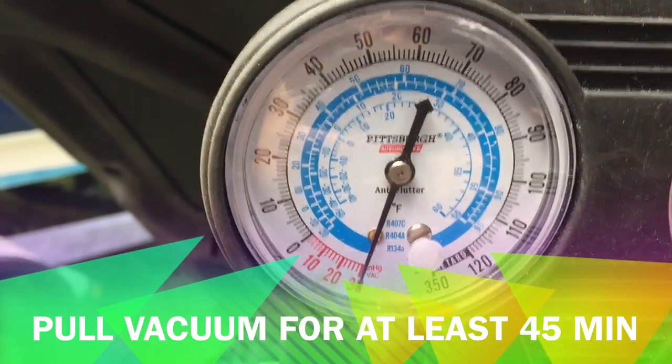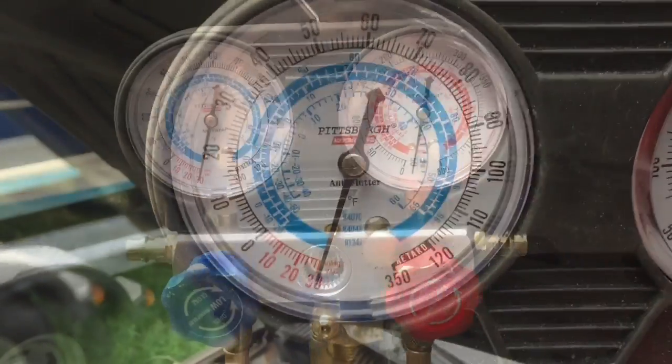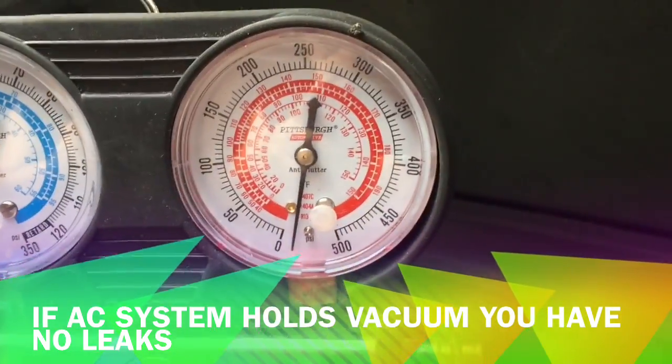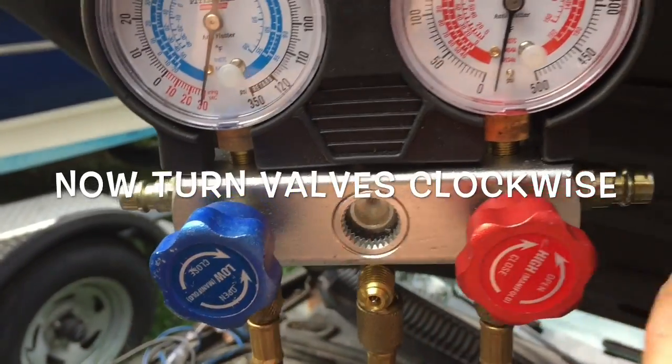I'm gonna let it hold for about 45 minutes because I don't want the compressor lines open too much — this gets rid of moisture and makes sure there are no leaks in the system. Right now you can see the vacuum is way below zero on the low side and way below zero on the high side.